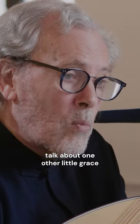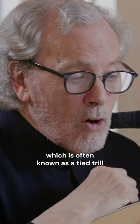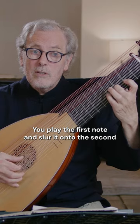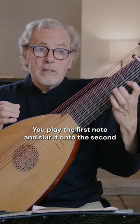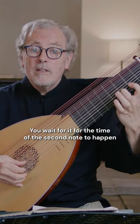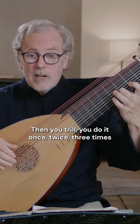Now I need to talk about one other little grace that we get in 18th century music, which is often known as a tied trill. You play the first note and slur it on to the second and you don't repeat the very first note. You wait for the time of the second note to happen, then you trill, and you can do it once, twice, three times.